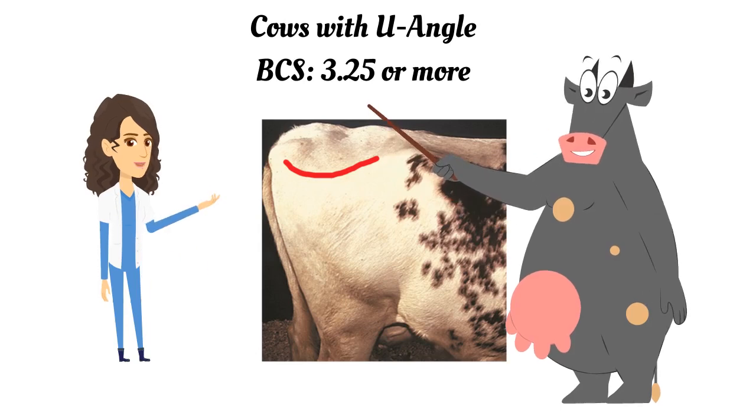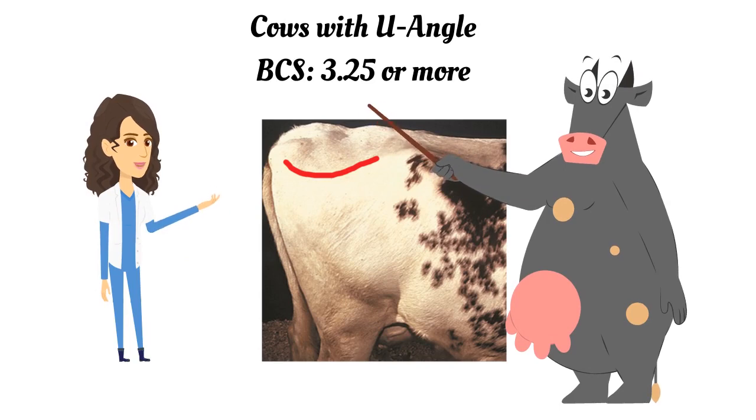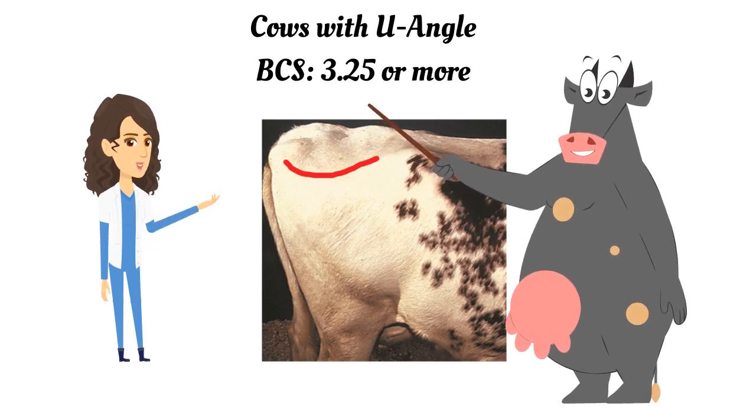Now let's go back to that very first decision where we separated cows based on the angle between their hooks and pins, and work at refining scores greater than 3.25.